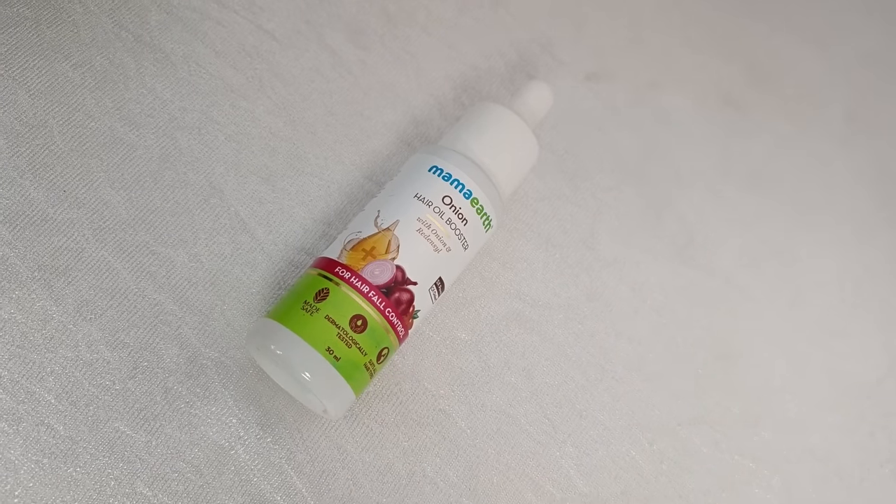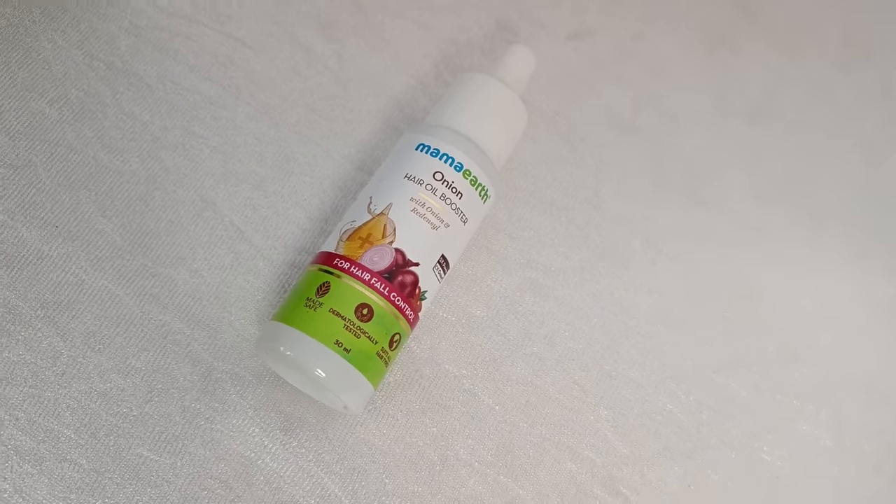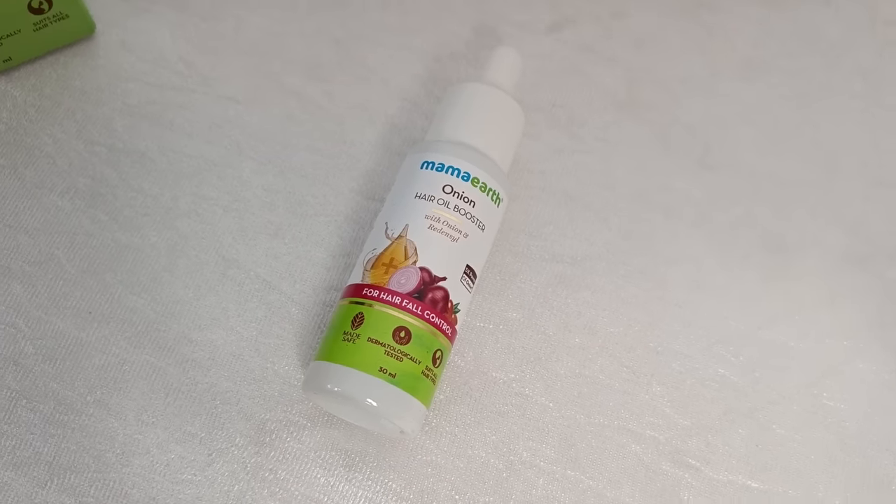This product, unlike many other Mama Earth products, is unisex, which means anyone above the age of 18 can use it. This product is also free from all types of harmful chemicals and toxins, which makes it suitable for all hair types. Now I'll wait a few hours, wash my hair, and be right back.